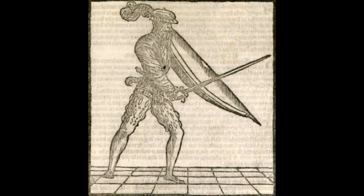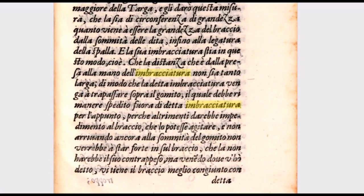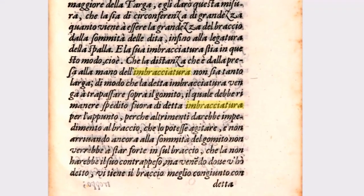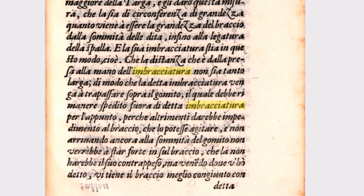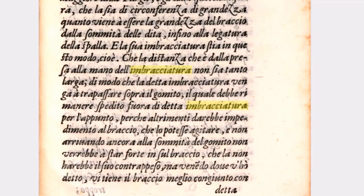Couple this with the fact that the depiction of it in Morozzo is an almost shoulder-height kite shield shaped object, plus Marco D'Oceolini's description, and I believe that Achille Morozzo's Imbracciura is in fact a Pavise.